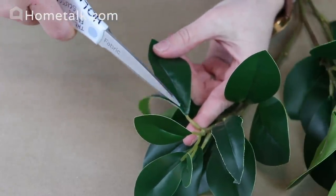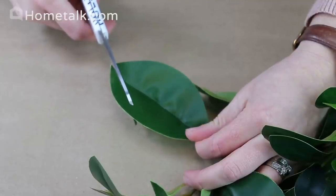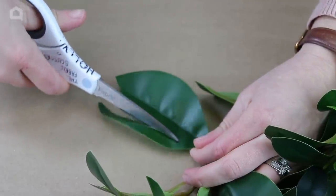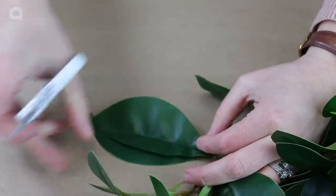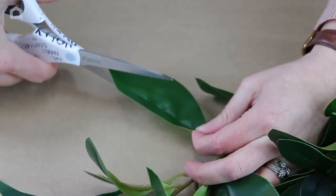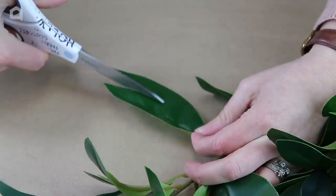To begin my project, I'm going to take a pair of scissors and start trimming down the leaves. I start at the very top tip of the leaf and cut in, working it down, making them just more slender — cutting off the bulk of the leaf.